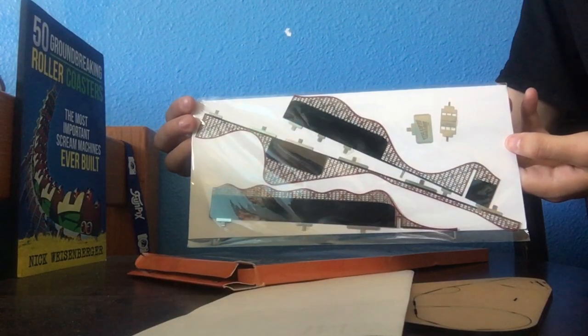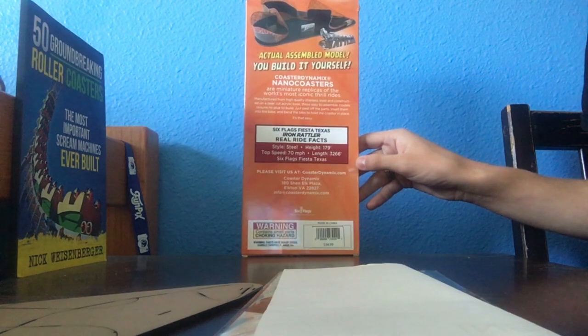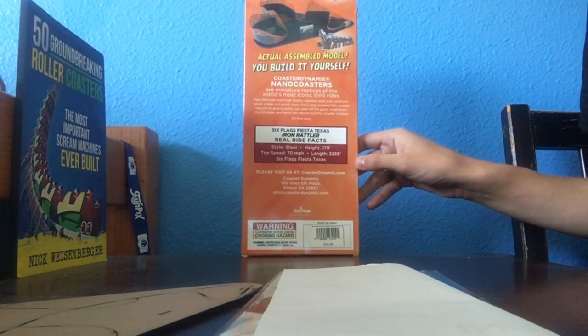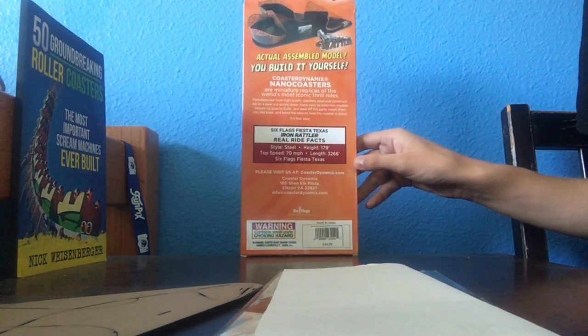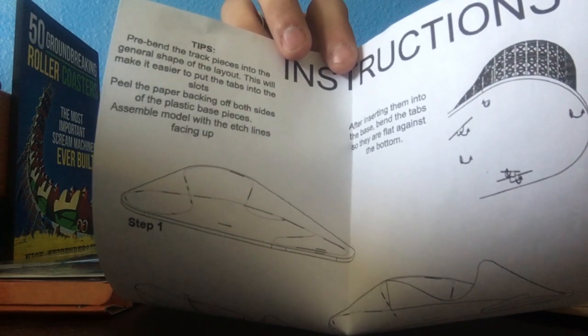Here's the instruction manual and here's another look at the base itself, which you can already see the layout on. And here is a look at the back of the box. It did cost $35 but I think it's well spent. And here's step one of the instructions just so you can get a look at that.